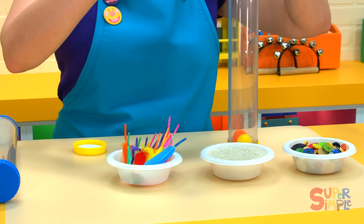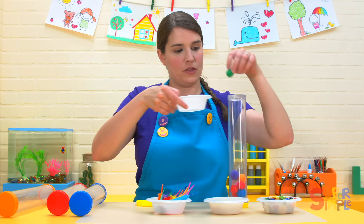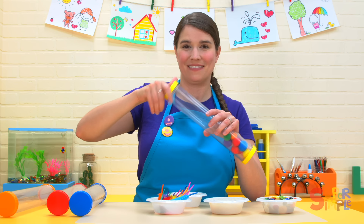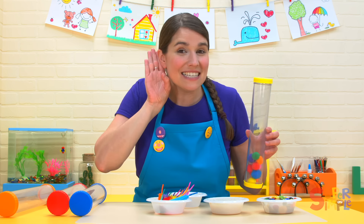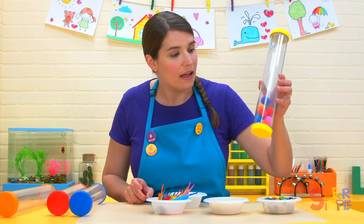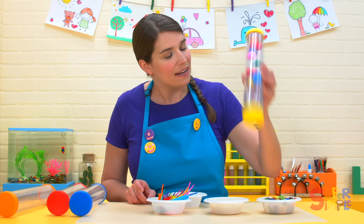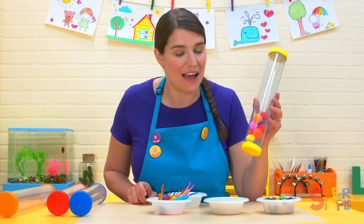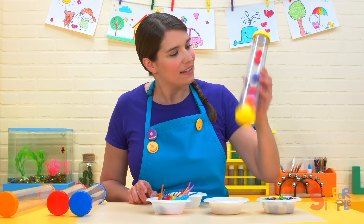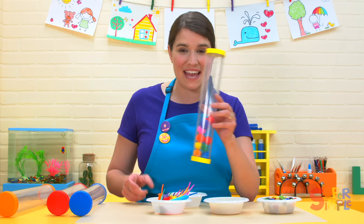What kind of sound do you think they'll make? Get them in the tube and put the cap on. Let's listen. That's a quiet sound. The pom-poms make a soft, quiet sound.